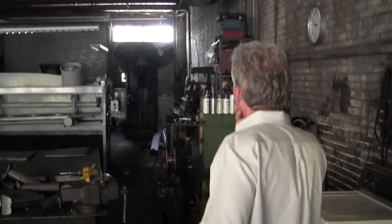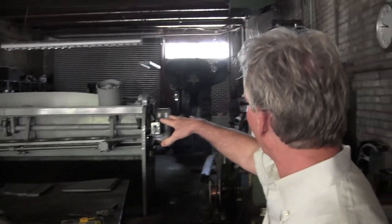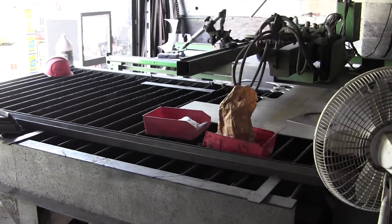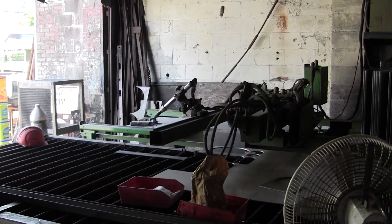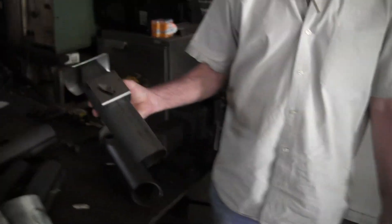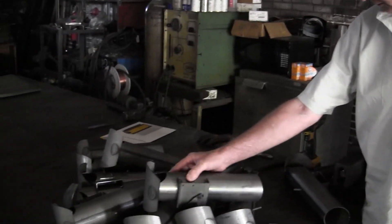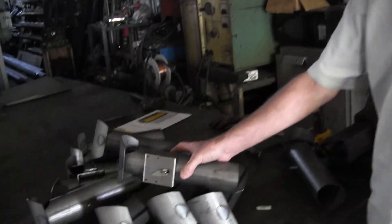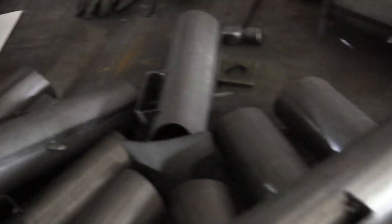This side is where we do all our cutting with the shear and the brake press. This is a plasma machine that cuts out different shapes depending on what we need. Over here are some stacks getting ready to go together - they've been assembled and are getting ready for the hood. We have all kinds of little fixtures and jigs that hold everything together so they all come out exactly the same way.